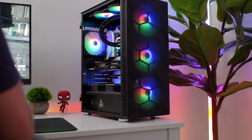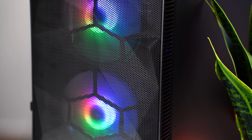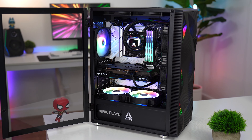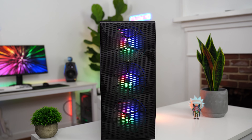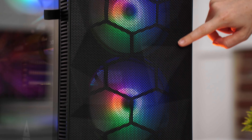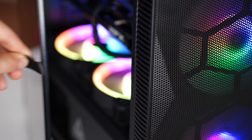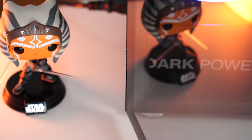At number three is the Montech X3 Mesh, priced at $69.99. The design is fairly basic for an airflow case but has nice elements like a full glass side panel and cutouts for the PSU visible through the glass — great if you have an RGB PSU. The front mesh panel has geometric shapes giving it flair and airflow on all sides, so you get a ton of airflow. The glass side panel is on hinges, making it very easy to open and close the case — an element that's especially nice for long-term use.